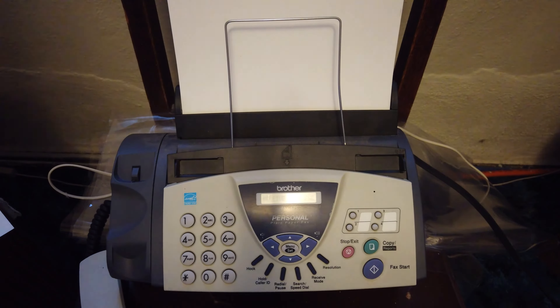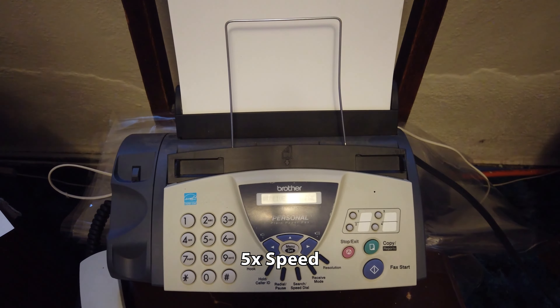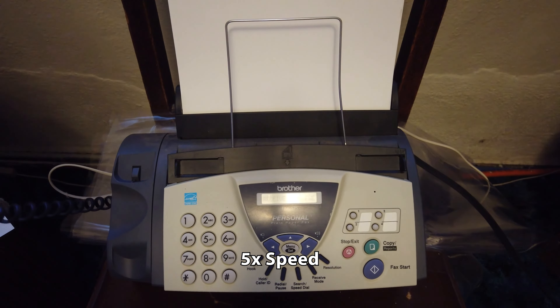Receiving page 1 — fine. And once it starts receiving, you can place the handset back on the fax machine.